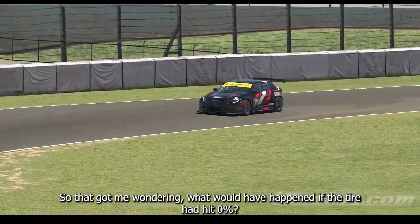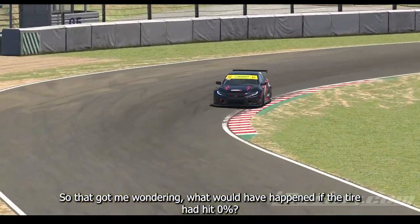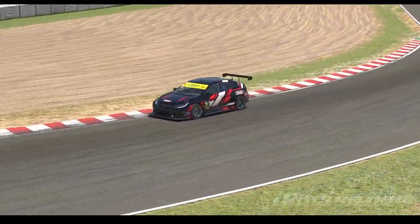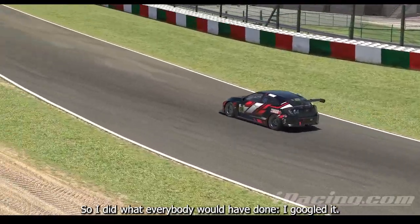So that got me wondering: what would have happened if the tire had hit 0%? So I did what everybody would have done — I Googled it.